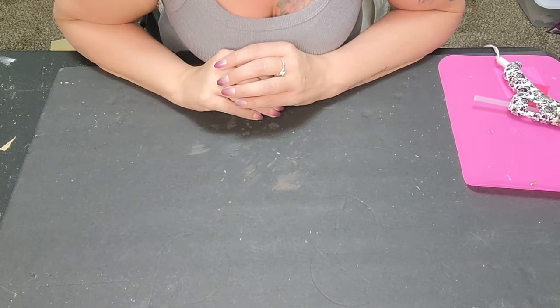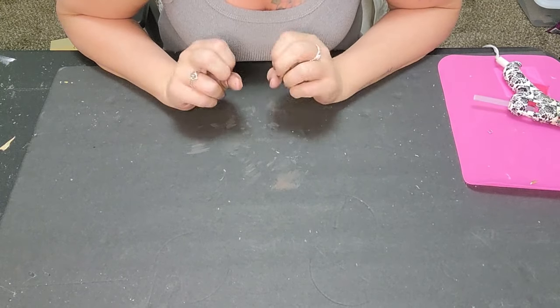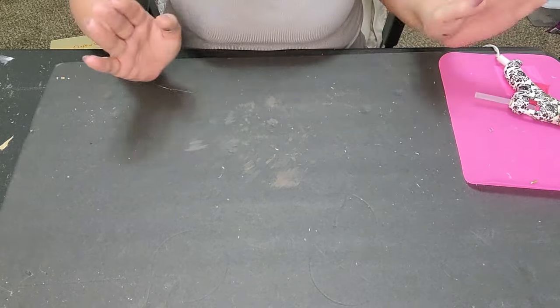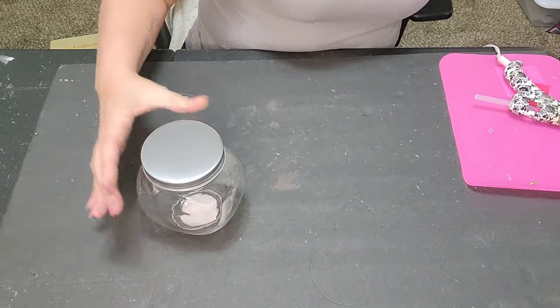Hi everyone and welcome back to my channel, it's Simply Jessica here. Today I think we're gonna do two super cute DIYs, easy peasy as we know.